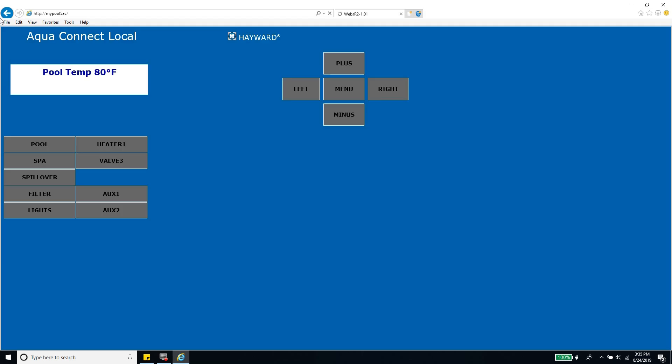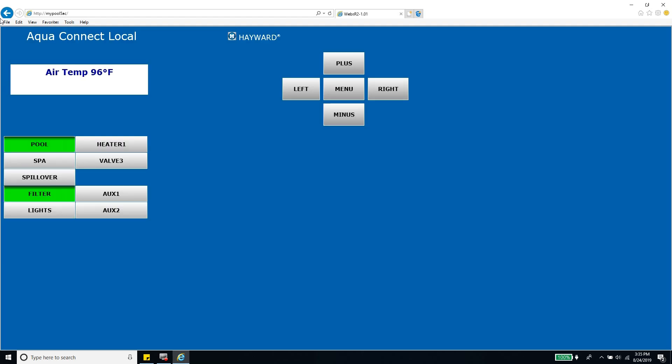I'm able to access the AquaConnect from my local network by typing in http:// followed by 'mypool' and then the last three digits of my MAC address. The browser interface is basic enough — looks like I can control everything. This page matches everything that's on my main panel. Auxiliary one and two are my waterfalls and pool lights. I can scroll through other functions on the menu — spa heater and pool heater.